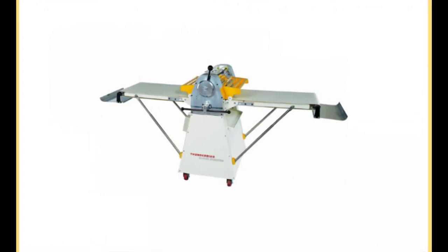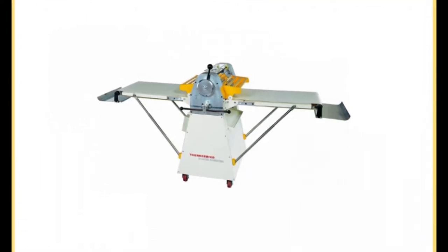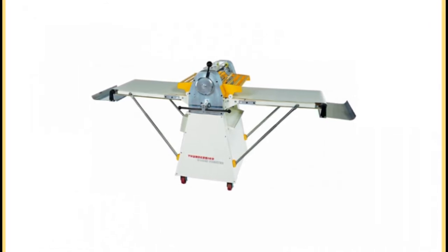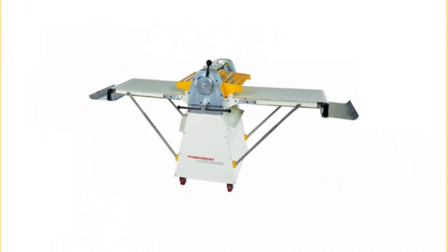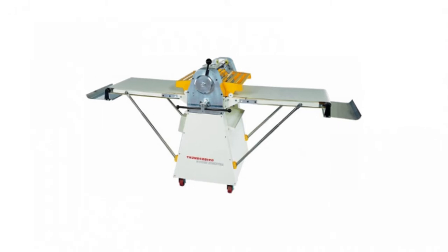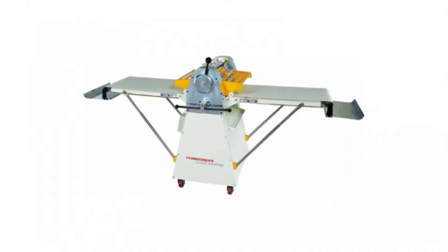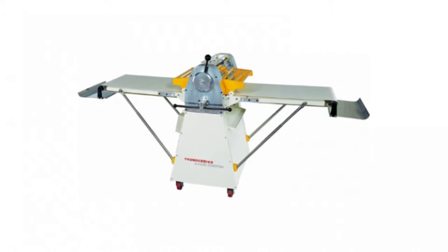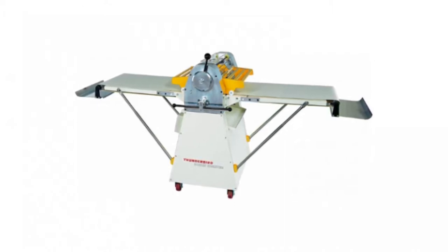The Thunderbird TBD 500 Reversible Dough Sheeter. At a whopping 350 pounds, this stand-alone dough sheeter can tackle every type of dough. Using a 1-horsepower motor and 220 volts of power, the Thunderbird TBD 500 Reversible Dough Sheeter is constructed with a unique design.